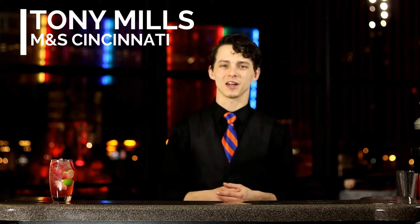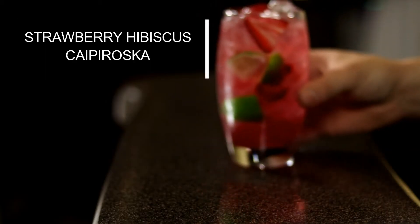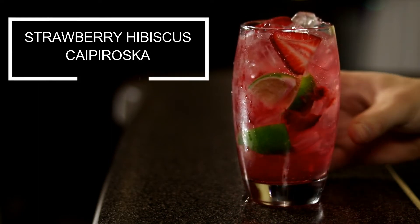Hello, my name is Tony and today we're talking about the Strawberry Hibiscus Caipiroska. This drink is made with fresh lime and strawberry muddled together with Monin Hibiscus Syrup. We pull it all together with Tito's Vodka and Sprite, served in a rocks glass.